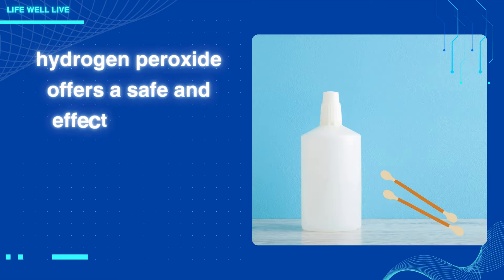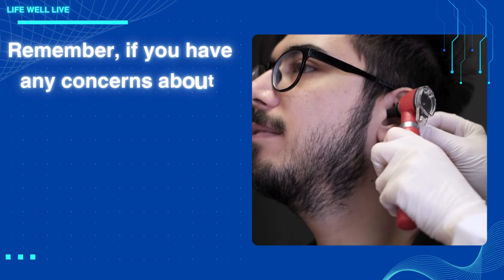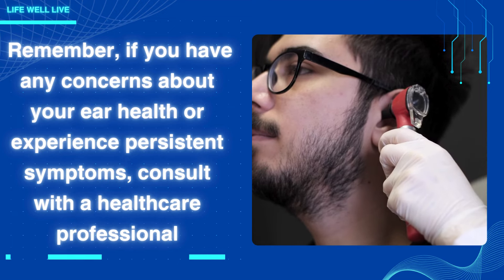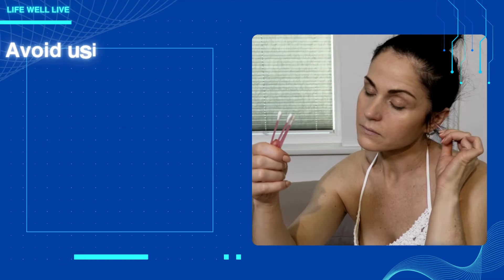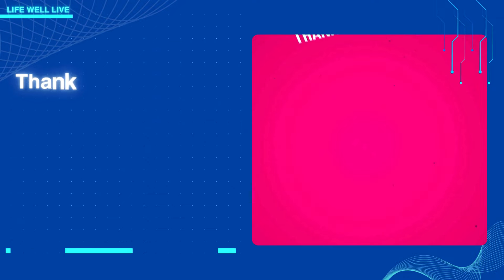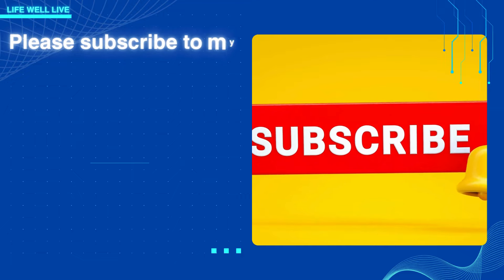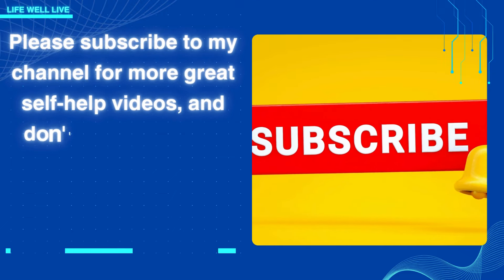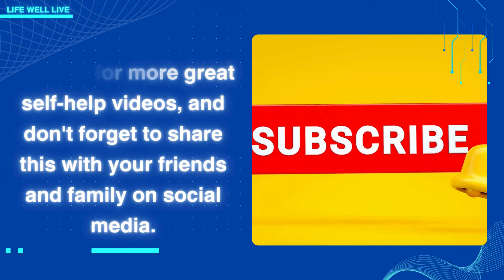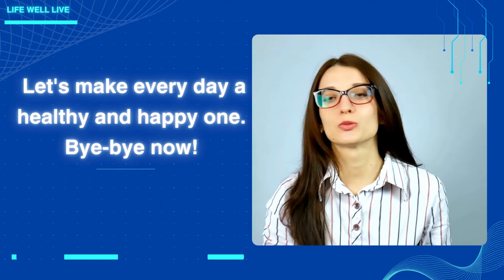Hydrogen peroxide offers a safe and effective way to manage earwax at home. Remember, if you have any concerns about your ear health or experience persistent symptoms, consult with a healthcare professional. Avoid using Q-tips and explore these safer alternatives to maintain healthy ears. Thank you for tuning in. I hope you found this information helpful. Please subscribe to my channel for more great self-help videos, and don't forget to share this with your friends and family on social media. Let's make every day a healthy and happy one. Bye-bye now.